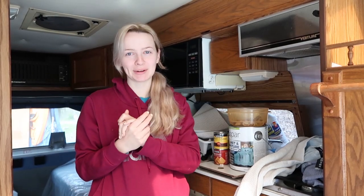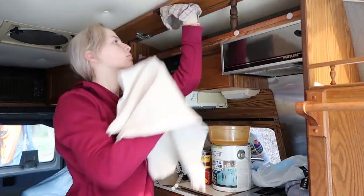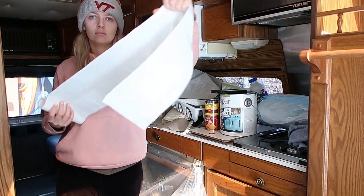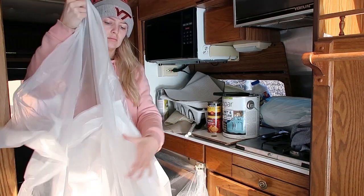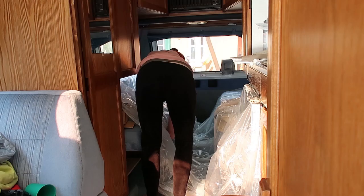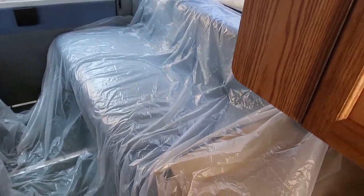Guys, today is finally the day — you can see how pale I look because I haven't had a spray tan in a while. It's 60 degrees outside, so it's a perfect day to wash up some cabinets and get started with the paint. Back here is completely covered so we don't have to worry about getting paint on the seats. I'm so excited to start painting in here — I feel like it's really going to brighten it up.